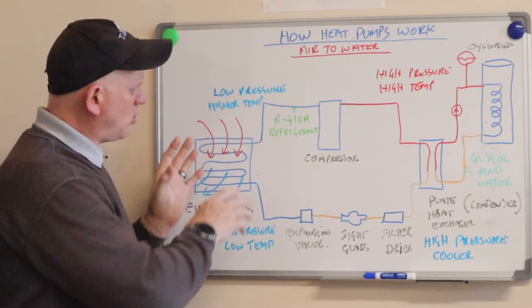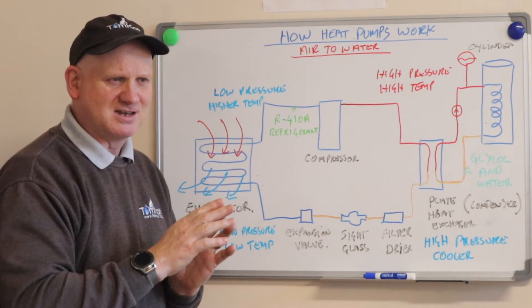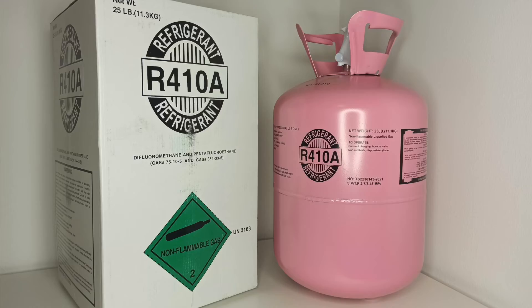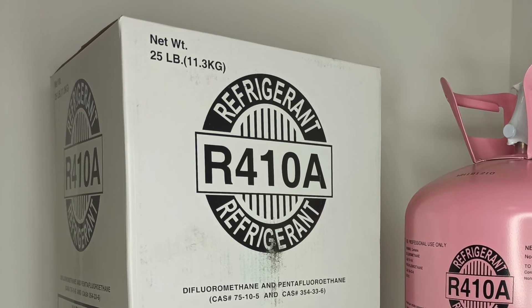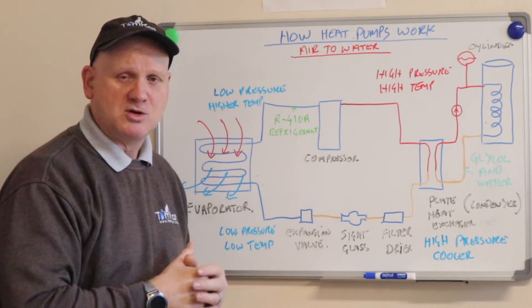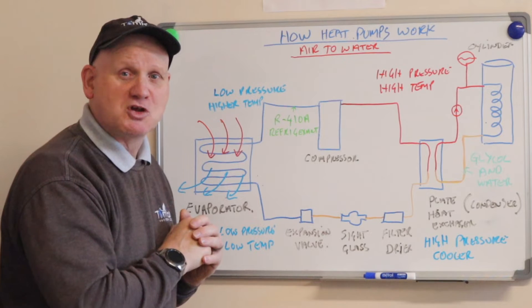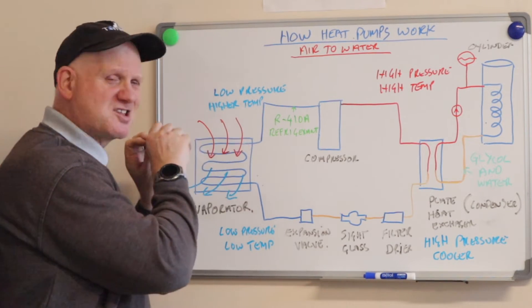The reason we can't use water inside here is because water has a boiling point of 100 degrees centigrade, which means it won't be able to draw heat out quickly from the air — that's why we use refrigerant. At the moment I believe we are using R410A refrigerant in air source heat pumps, which is supposed to be better for the environment than the old refrigerant called Freon. This refrigerant is very ozone-friendly.